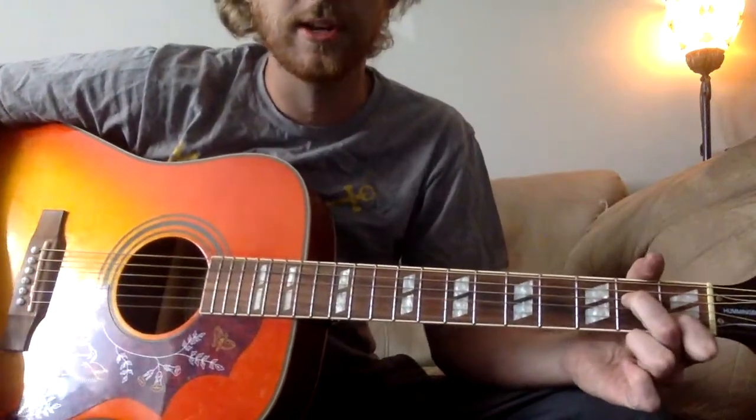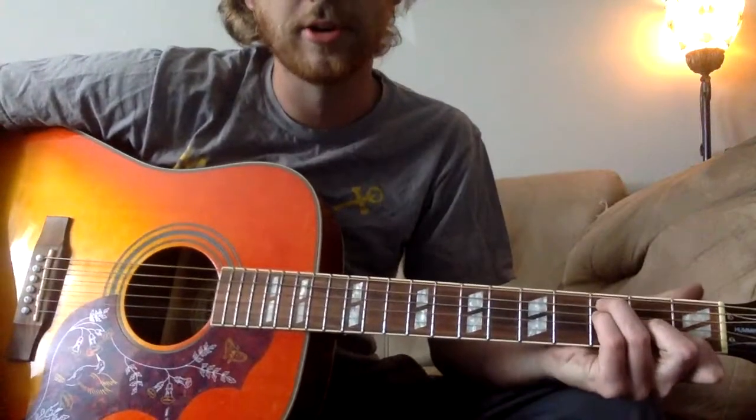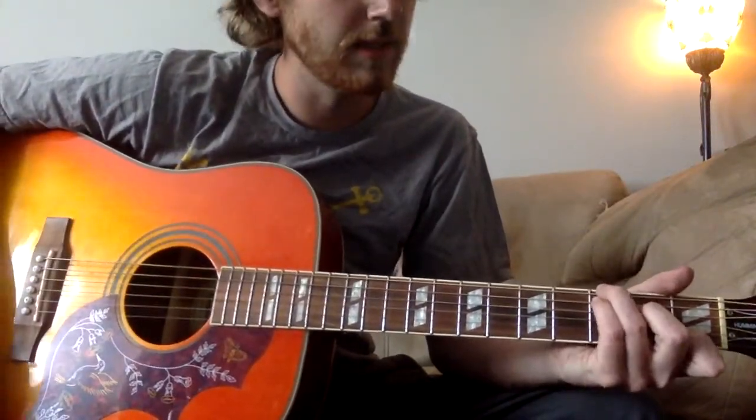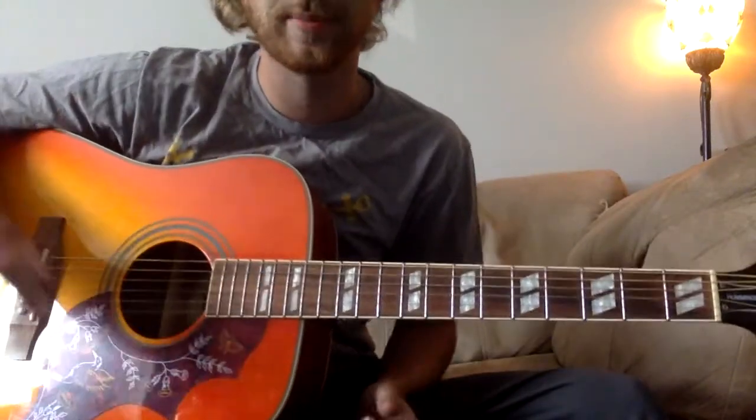Not too bad in the chorus. You've got essentially an A minor, the smaller F - not a bar - a big C, and a G. And that's it. Just the order to switch around, and his strum pattern gets a little funky.